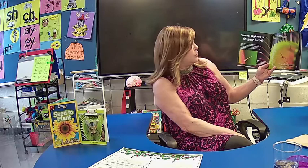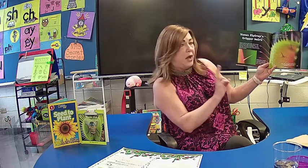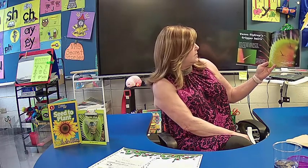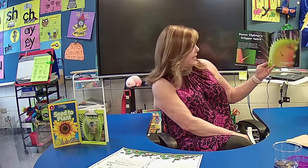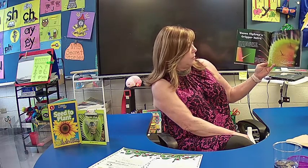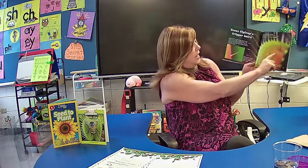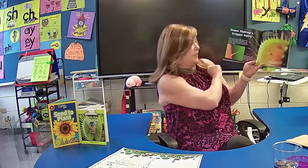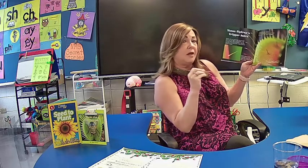Venus Flytrap trigger hairs — usually there are three trigger hairs on each side of the trap. When touched twice — not once, but twice — within 20 seconds, the trap snaps shut. It's so fast, even a nimble fly has no chance to escape. Sweet nectar is given to attract prey just below the marginal spine. When it feels that movement the second time within 20 seconds, that's when it will close — so that it doesn't close too many times when there's no need.